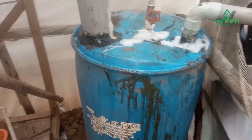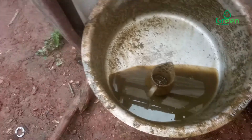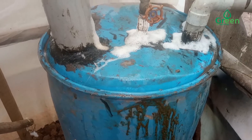We have filled the biodigester with cow dung, as you can see. This is where we have done all the mixture. We have put there about 50 kilograms of cow dung.